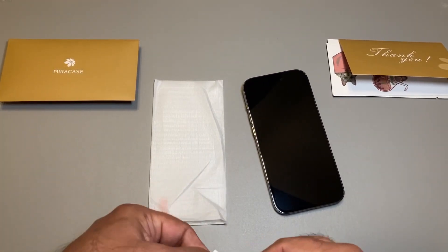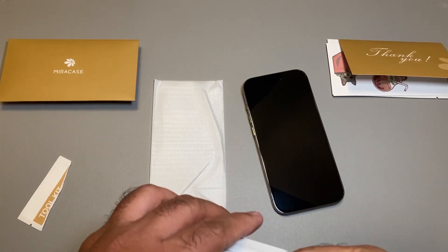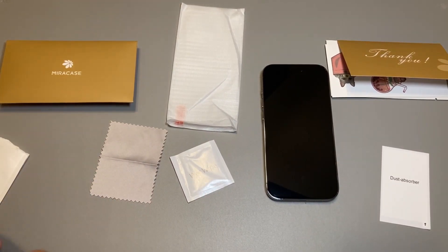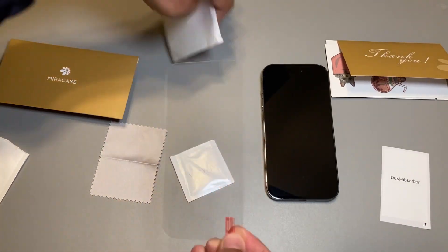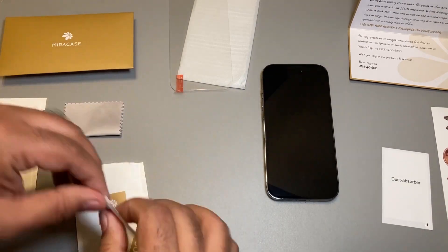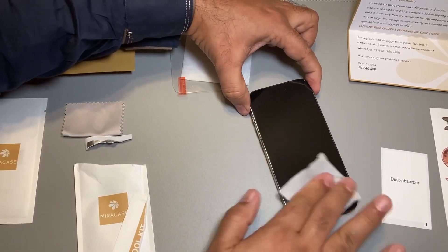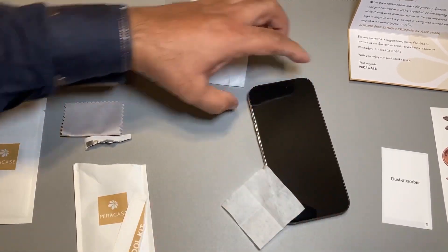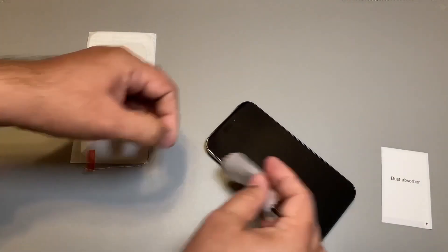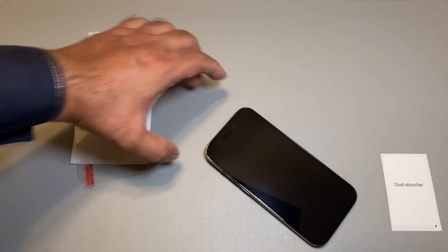Let me install the case on the phone. Opening the toolkit packet to see what's inside — I'm guessing it has the wet towel. We got a wet wipe, and the cloth to clean the screen. Now let's go ahead and clean that screen, then use the dry cloth, and check to see if there are any dust particles.